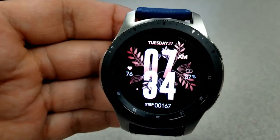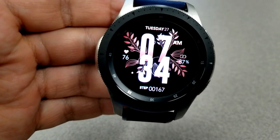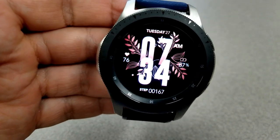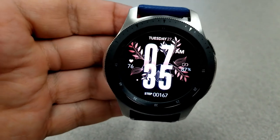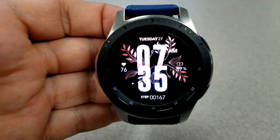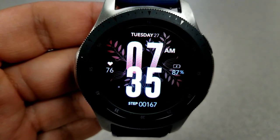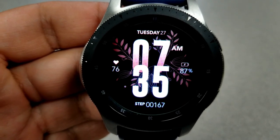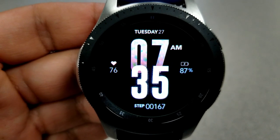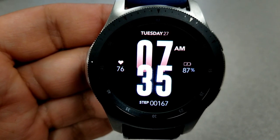The difference lies in the backgrounds. The first one has a floral theme, as you can see by the leaves and branches in the back. What's nice about both faces is that the backgrounds are interactive with gyro movements embedded, so they move when you tilt the watch from side to side. For features, you have four different display areas: your date shown at the top, battery remaining on the right, last recorded heart rate on the left.